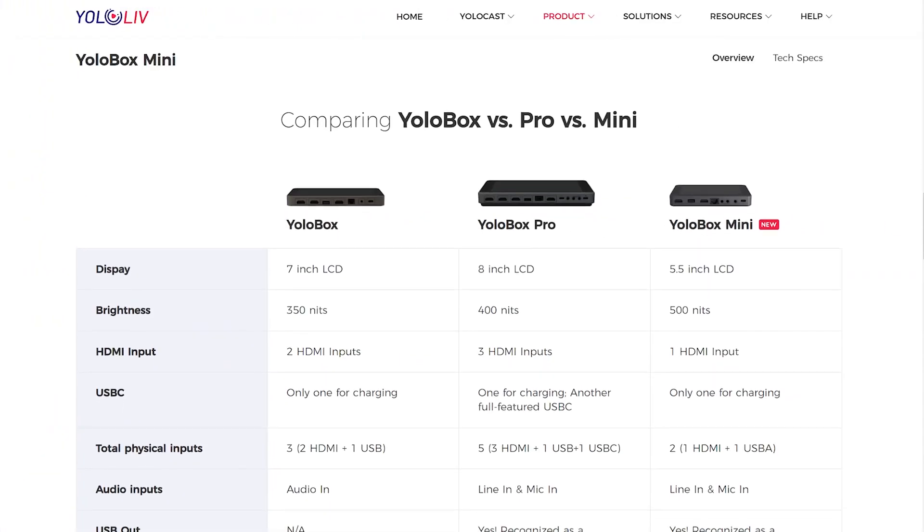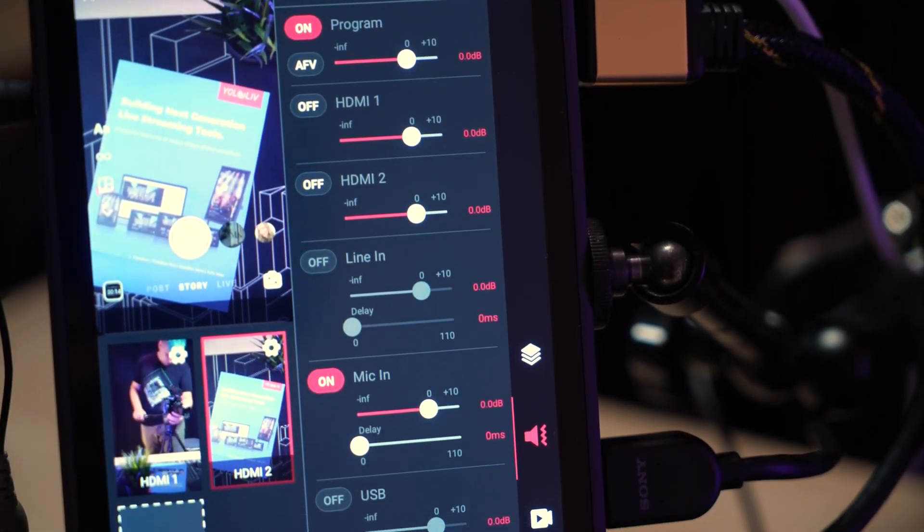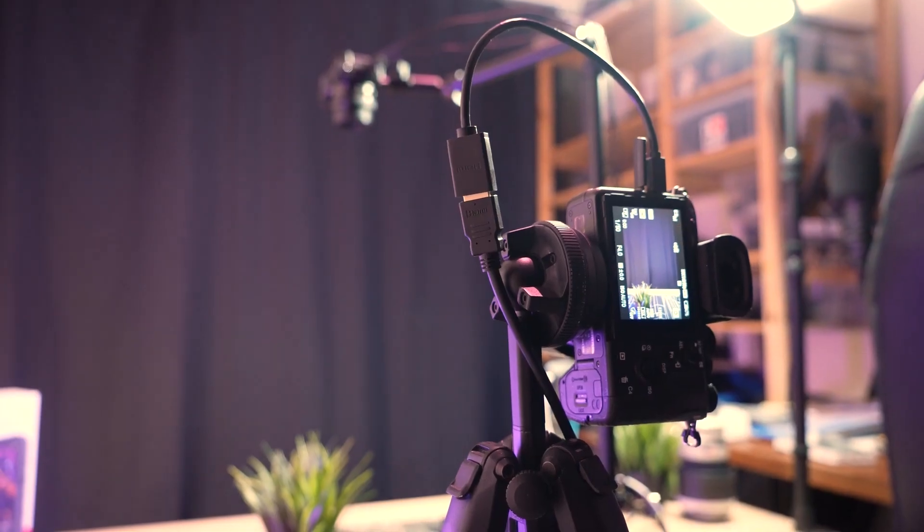Overall, the in-stream from Yololiv impresses with its compact all-in-one form factor and complete feature set for streaming vertical video. During my testing, I did not encounter any serious issue that would make me not choose the in-stream over a regular smartphone for doing a live stream on Instagram or TikTok. I am sure I will use the in-stream without thinking twice if any client approaches me needing help with their Instagram or TikTok live production. The all-in-one form factor is just too convenient not to recommend for someone who needs more than one camera angle.